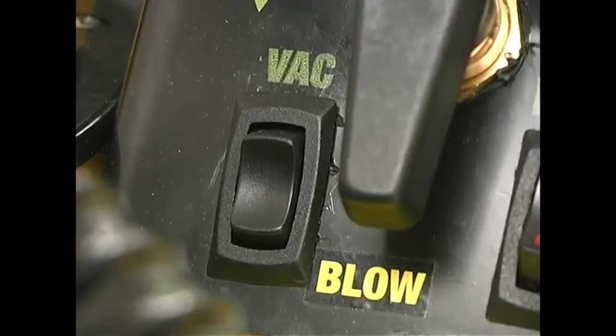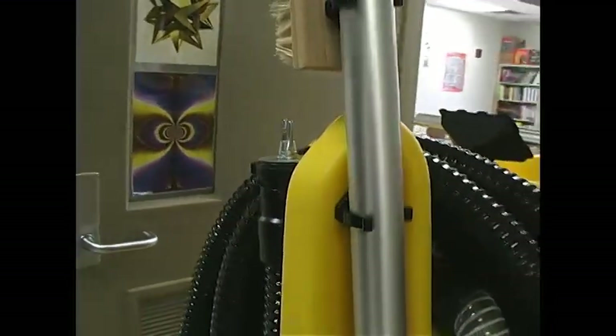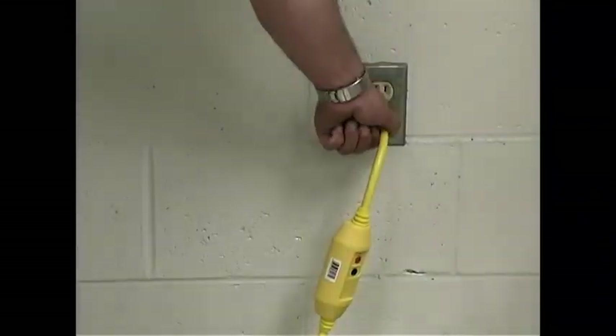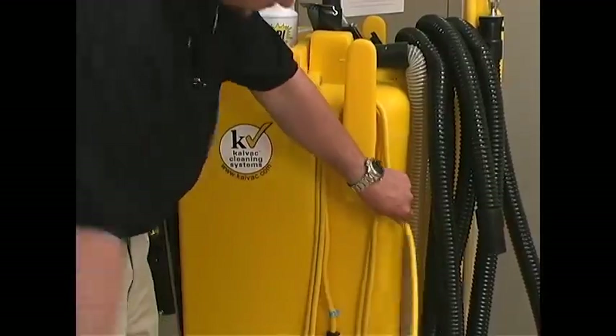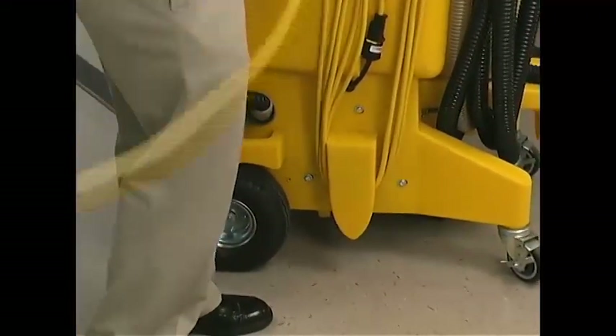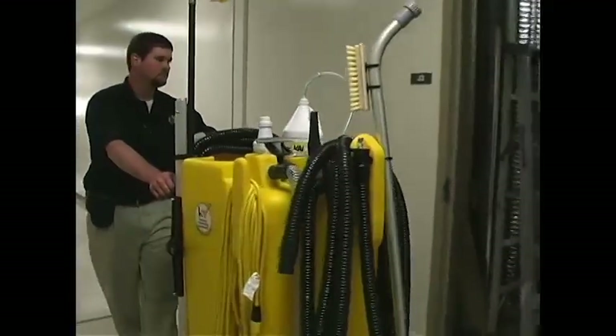Turn off the vac motor. Place the base of the wand in the convenient drip tray and snap the top into place. Unplug the GFCI and wrap up the electrical cord. Use the Kai-Tao and the right-hand rule to wipe off the machine, then take it to the next cleaning area or storage closet.